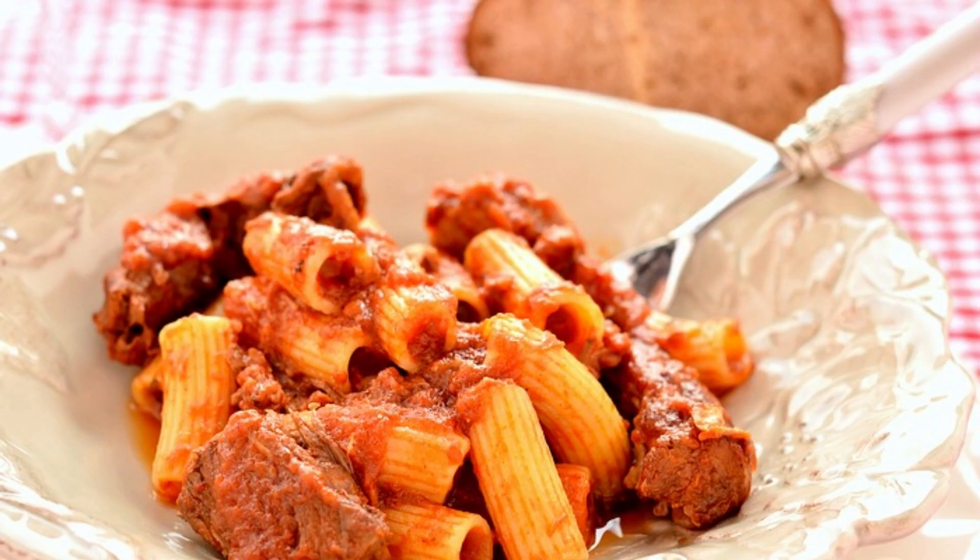Once ready, toss the ziti with the ragu and a generous sprinkling of pecorino romano or parmigiano reggiano. Serve the meat cooked in the sauce as a second course and enjoy the moment.